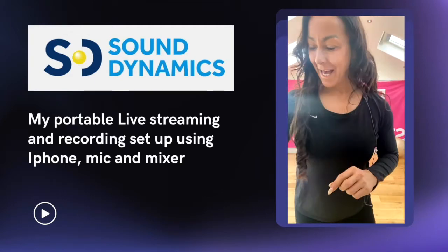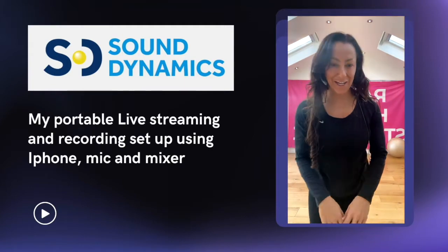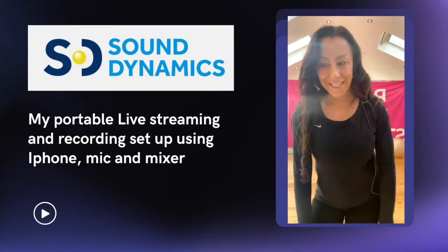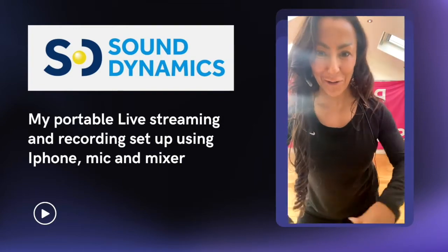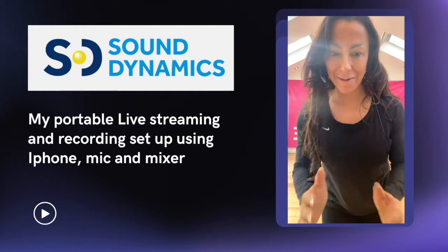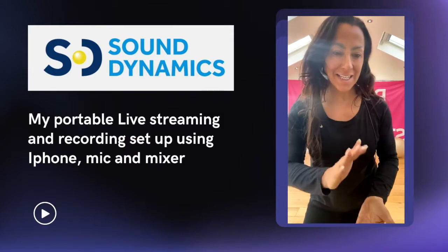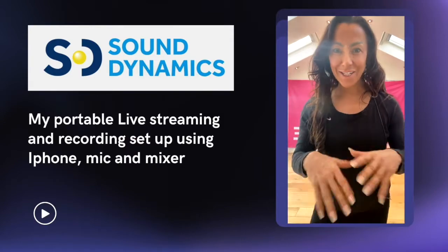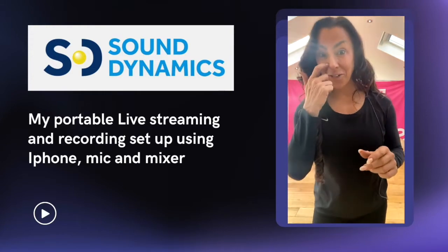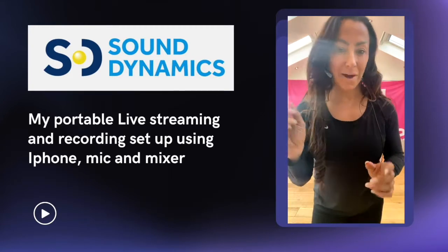I have been trying to get amazing sound on my phone for a long time. It's been so difficult until fabulous Stuart at Sound Dynamics hooked me up with this little mixer. I wanted to jump on the live today for everybody that is trying to up-level their sound and music quality, especially on Instagram using a phone — this is a really cost-effective and portable solution.